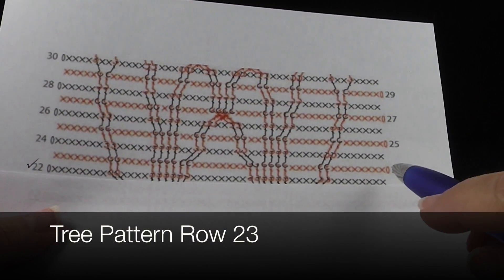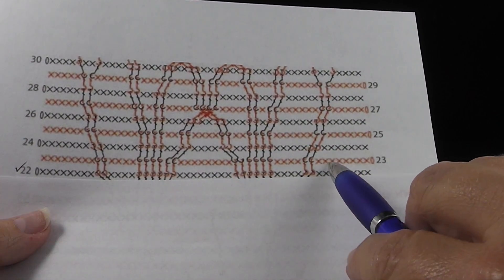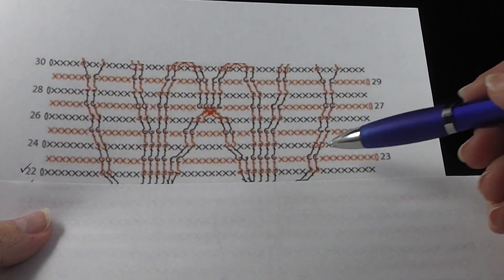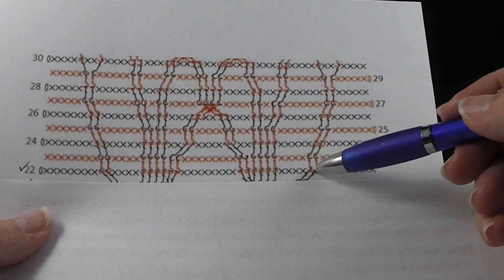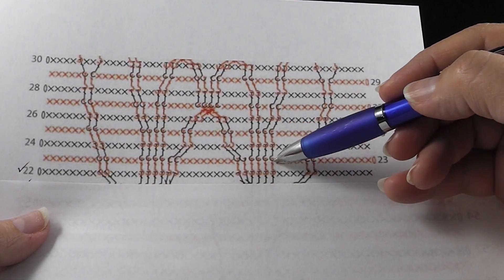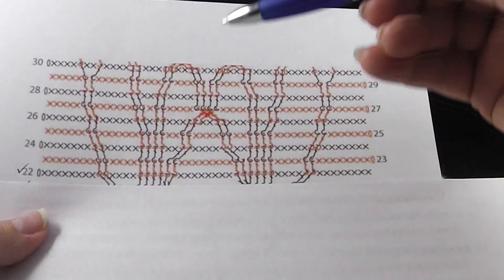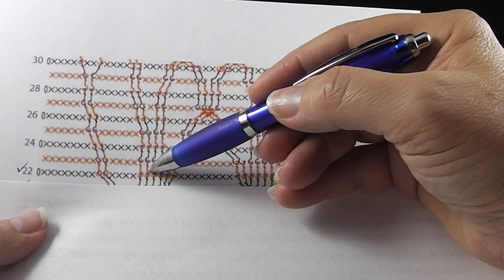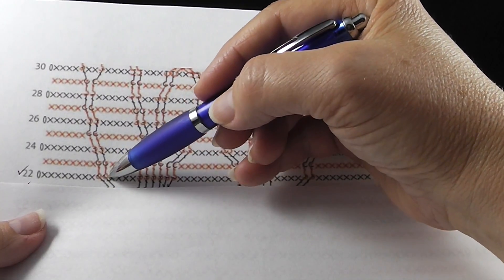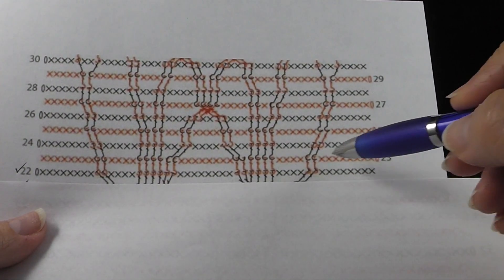Now let's take a look at row 23. Again, reading the red ink from right to left. We're going to have eight single crochets just like the last row, and I'm going to reveal a little bit of row 22 so that you can see what we're connecting into. Then we're going to do two front post double crochets, four single crochets, and then six front post double crochets, all connecting into those post stitches. Then eight single crochets, and then connect into six front post double crochets, four single crochets, two front post double crochets connecting in again to those post stitches, and then eight single crochets. This looks a little bit easier than the last row we just did, but let's go ahead and give it a try.